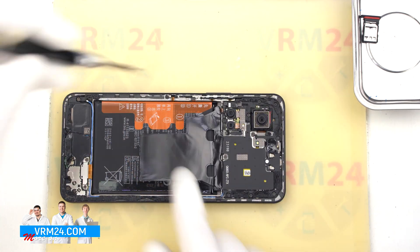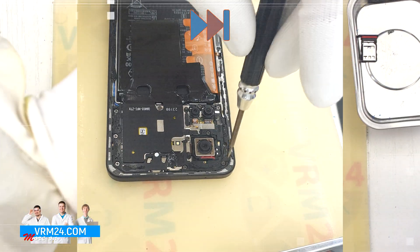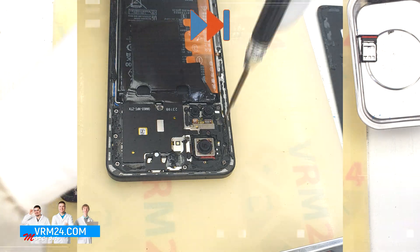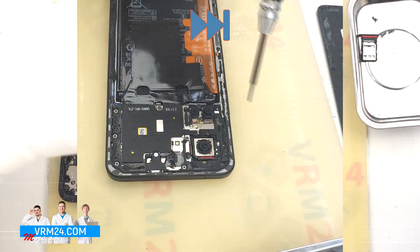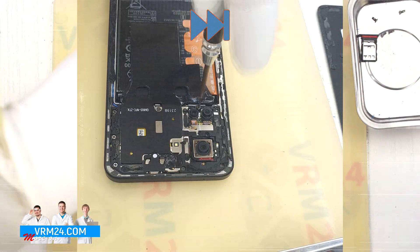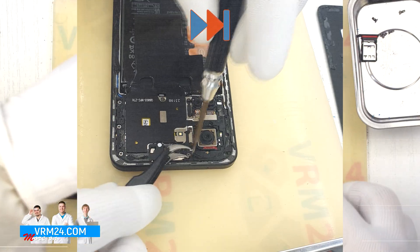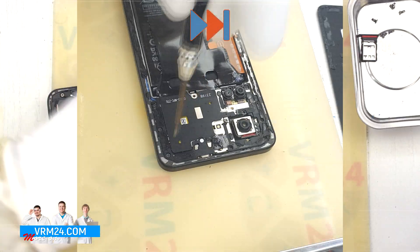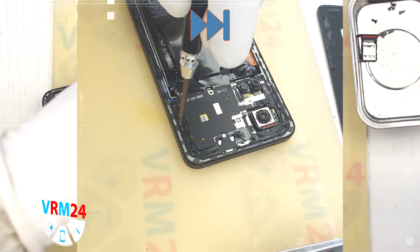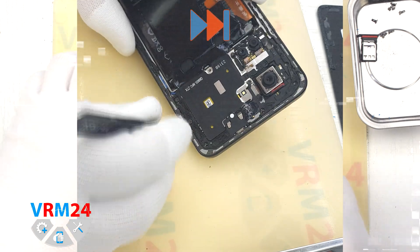After that we move on to unscrewing the screws. For this we use a 1.5 mm Phillips screwdriver, or a Phillips #30. The screws are poorly magnetized and remain in the cover, so we will need tweezers to remove them. We carefully remove the screws and place them on a special surface so as not to confuse anything when reassembling. Try not to miss any screws, of course.